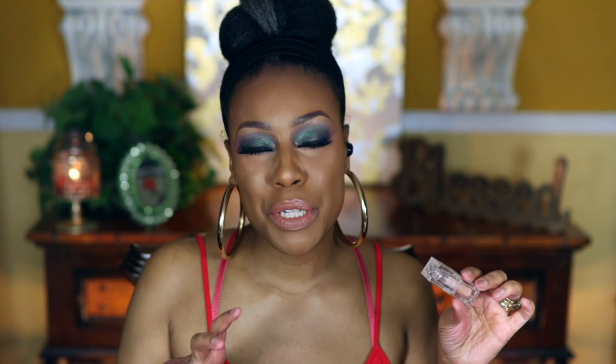Next I have two lipsticks by KKW. This one is Number Six — I really like her lipsticks. It's a really nice nude, great for deeper skin tones, but whether you're lighter brown or deeper, it's a pretty shade. The other KKW one is Number Four, which is lighter. I find these lipsticks very long-lasting. They do have a slight taste if product gets in your mouth, but other than that I really like them.